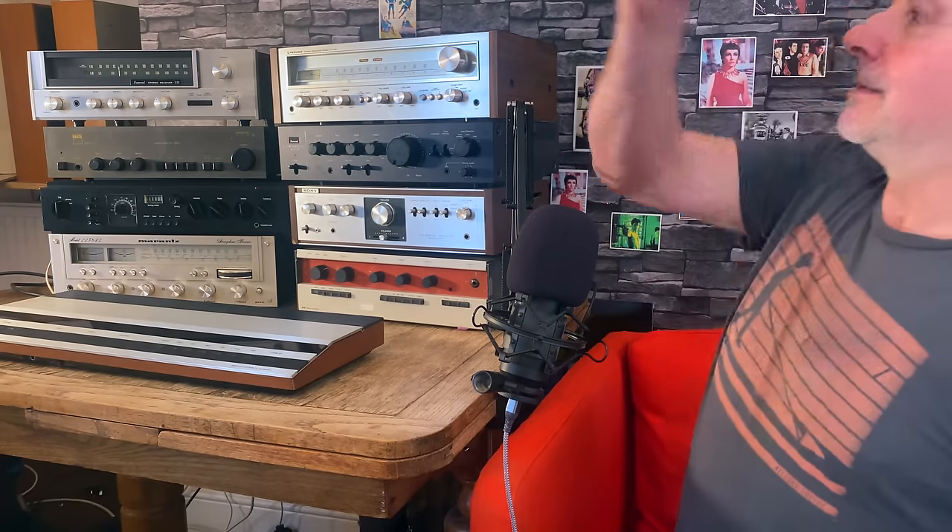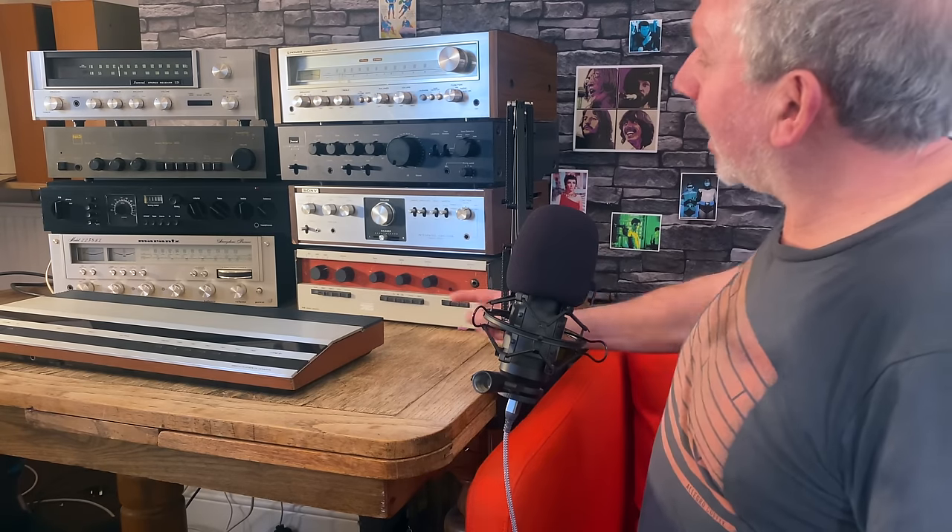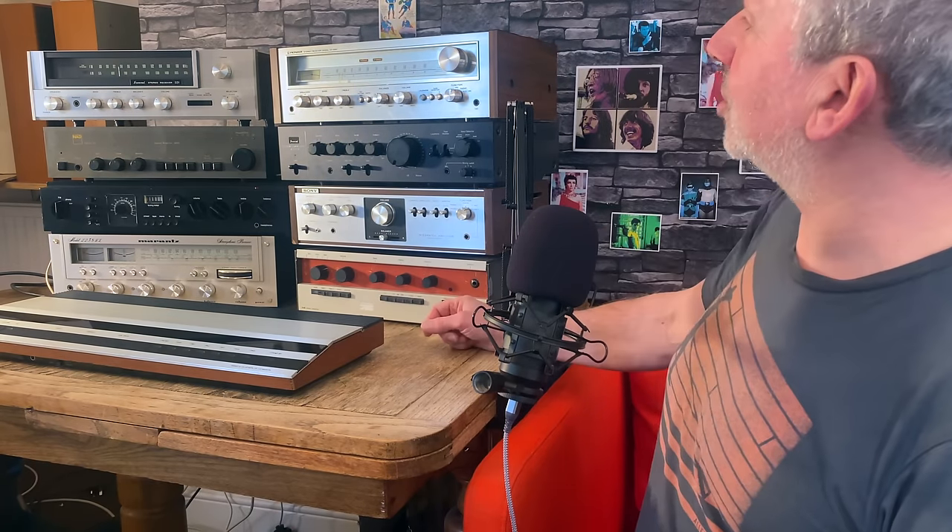To conclude the shootout — which one would I take to the desert island if I can only take one? I would take the Sansui AU-317. It's just a solid performer, puts a smile on my face, it's got quite a lot of detail, just a good thing. Second place: the Sugden. The only reason it's not first is that sometimes I feel it's embellishing reality — giving more bass, a bigger soundstage — and I think 'is this even real?'